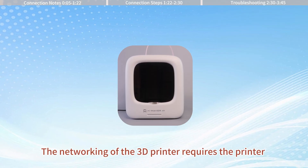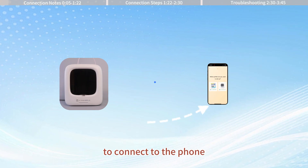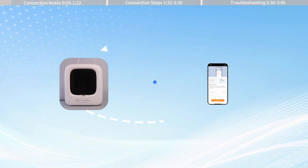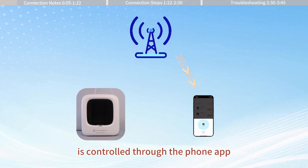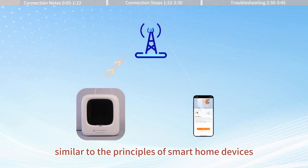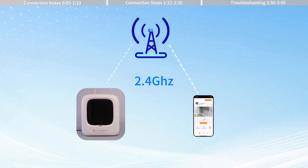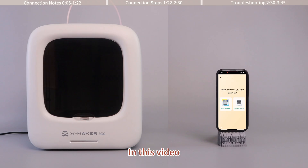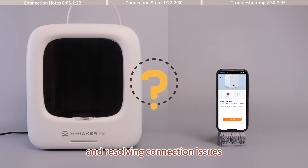The networking of the 3D printer requires the printer to make a hotspot signal first to connect to the phone. Then the connection process to the network is controlled through the phone app, similar to the principles of smart home devices. In this video, we will demonstrate the common steps of connecting and resolving connection issues.